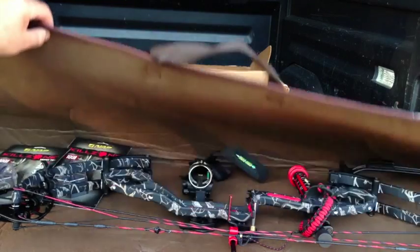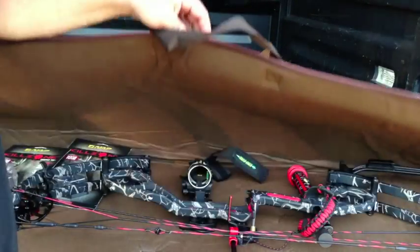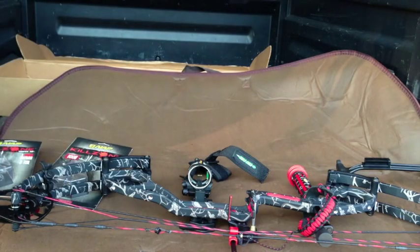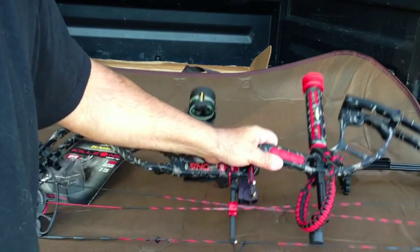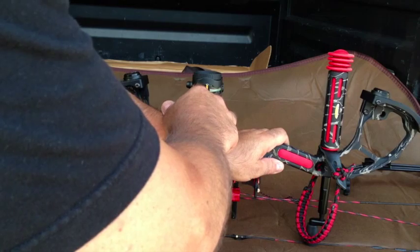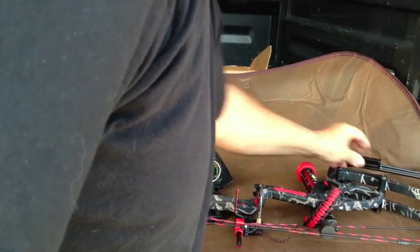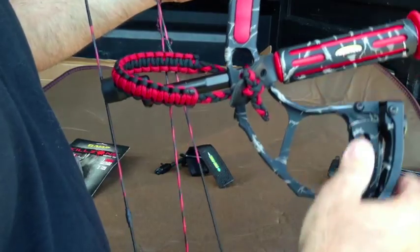I ordered it from HuntersFriend.com. I went with a soft case — I don't have a soft case and I want one for travel. I've got two packs of Killzone two blades. It came with a release, a pretty nice VibraCheck stabilizer, an Apex Axiom sight, wrist strap, Code Red rest, quiver, and it's all in this wicked cool SkullWorks camo, which I just love.